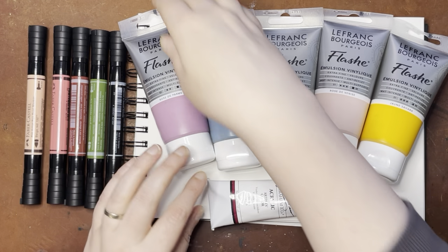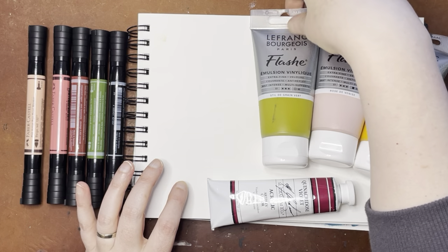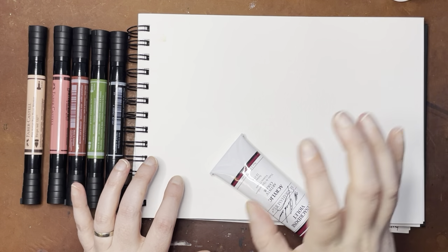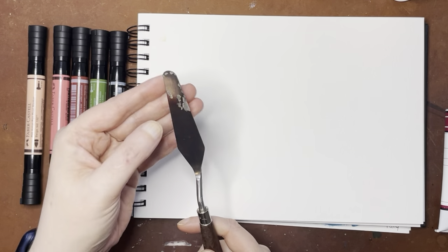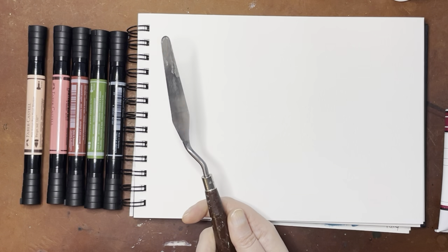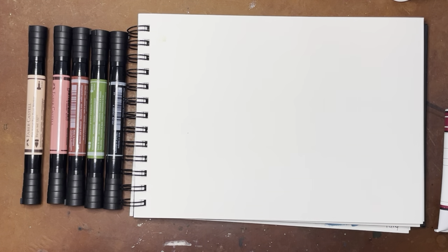I'm going to do these a little bit differently today. I'm not going to be using any water because I'm just not in a place where I can do that. So what I'm going to do is spread the acrylics with a palette knife — this has like matte medium or something on it still — and then wipe it off with a paper towel.